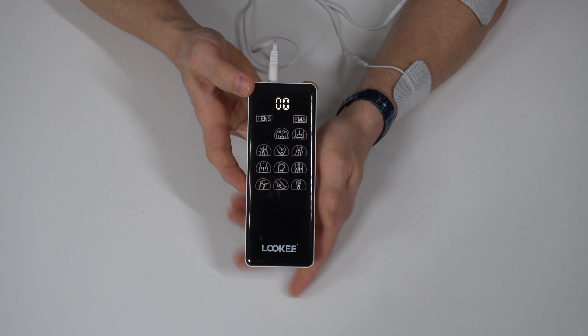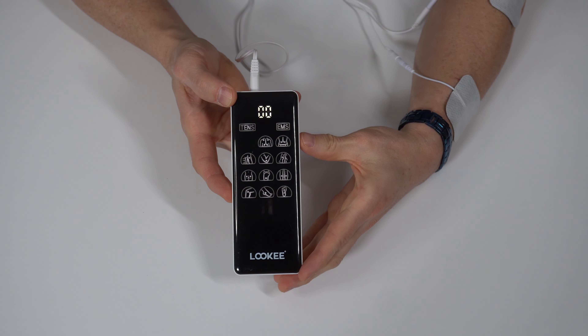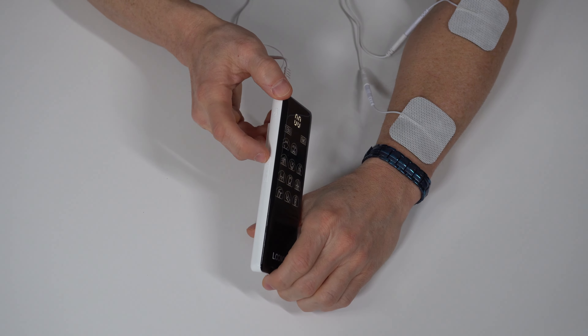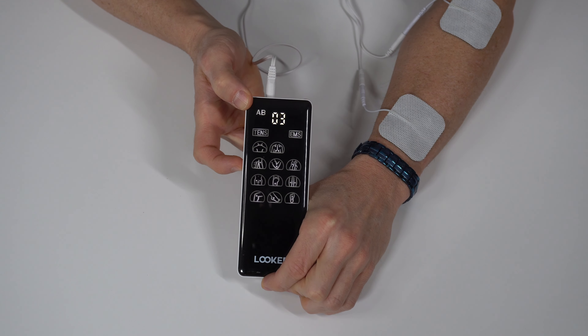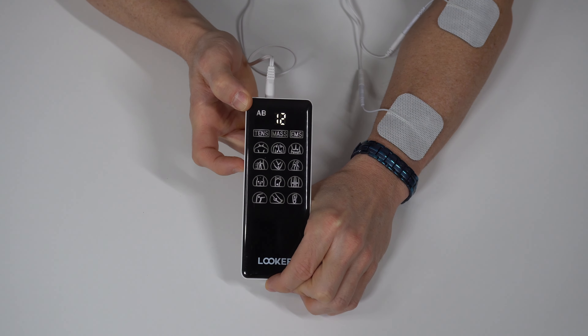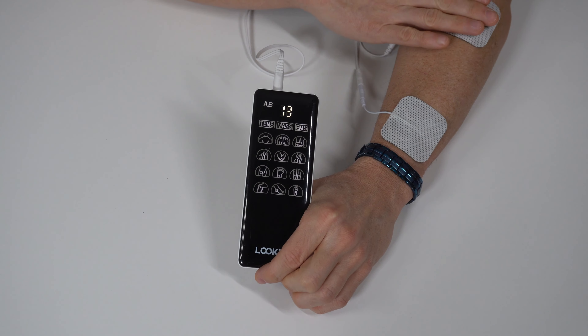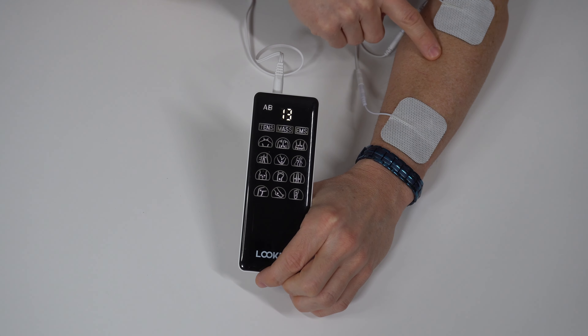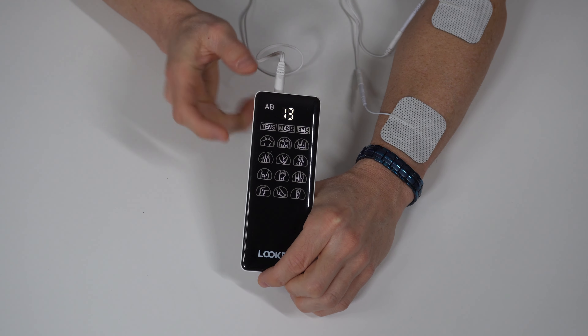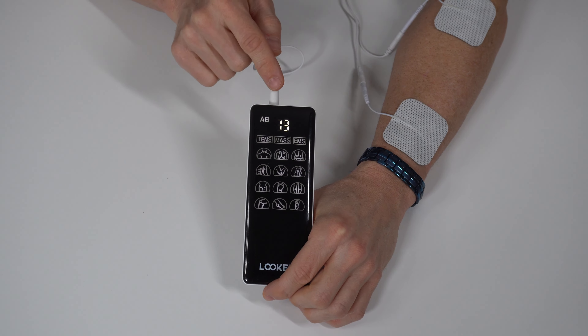Keep in mind, the unit won't work if nothing is connected to it, so now we're going to connect the lead wires, the electro pads, and ultimately to the body. If you only want to massage one part of the body, two pads minimum are required, but you could do two zones on a single lead and up to four zones total. Take the main lead wire and simply plug it in to each pad — it doesn't matter which one goes to which one.